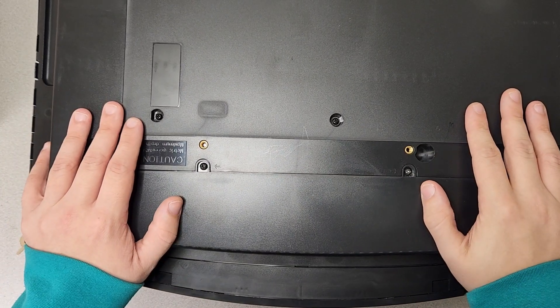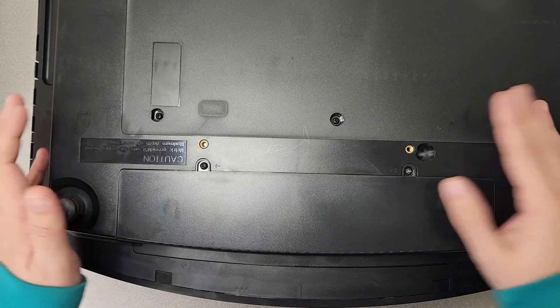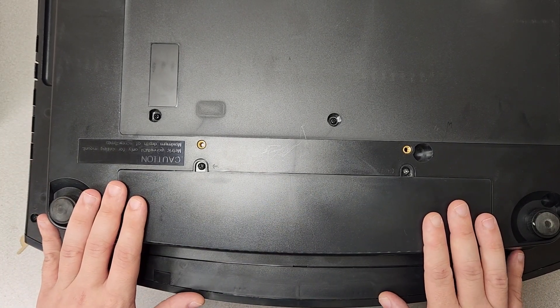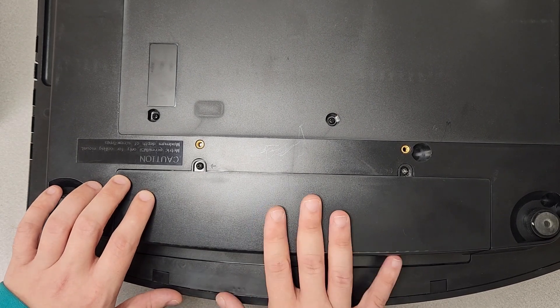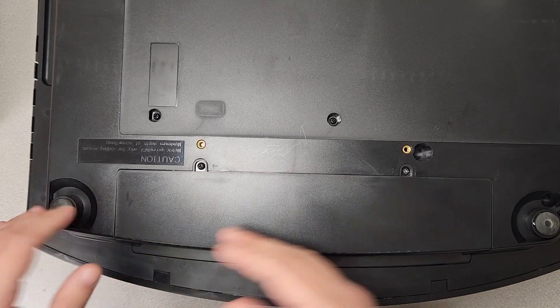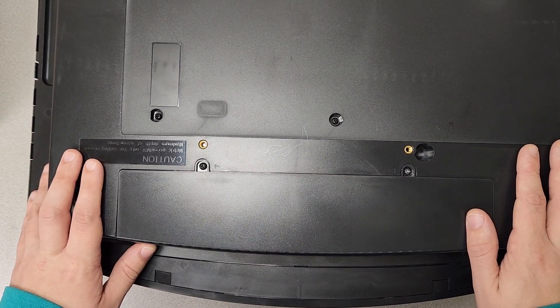Hey guys, Dalton with JasperTronics, and today we're going to be taking another look at these Sony 4K projectors. We're actually going to be talking about this maintenance hatch that they have underneath the lens. This is the front of the projector right here — this is where the actual image projects out from. And underneath the lens is a maintenance hatch that a lot of people don't even know exists. So let's talk about it a little bit today and get started.